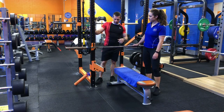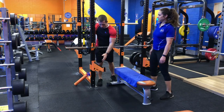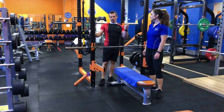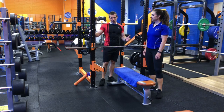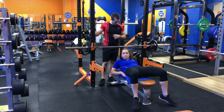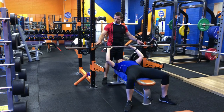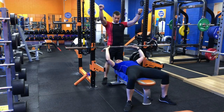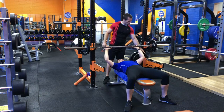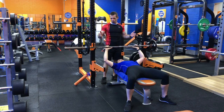The setup for a bench press involves a couple of catcher arms — again, like we had for the back squat. This is to provide you with a level of safety and confidence that if you are chasing that last rep and you fail it, you're not going to end up injured. The height of the hooks needs to be set correctly: not too high that you can't get the bar off easily, but not too low either. The catcher arms need to be sufficiently high that you can slide out from underneath if needed.